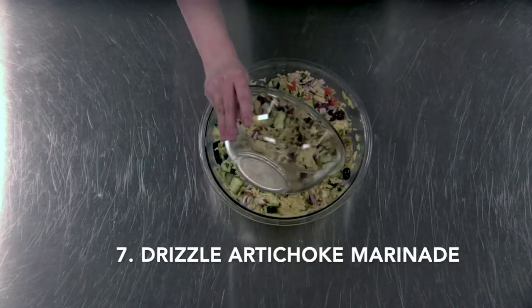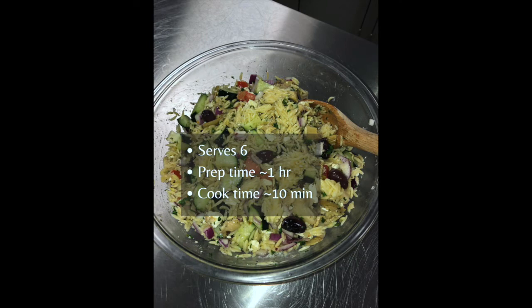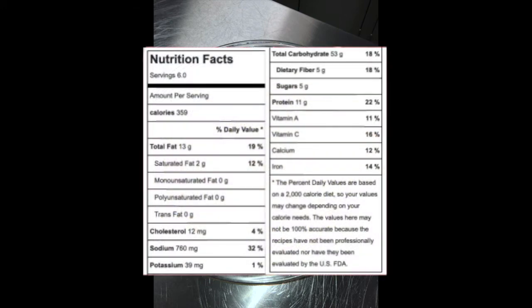Right before serving, take some of that artichoke marinade we saved earlier and drizzle that on top of your salad, and feel free to add some more of your favorite spices. You could add garbanzo beans or really any protein of your choice like chicken, and that would really upgrade this dish. We now have our light and zesty pasta salad that you can enjoy all throughout the summer. Here is the nutrition info and I'll also include it in the description below.